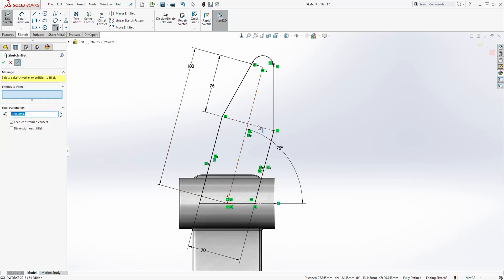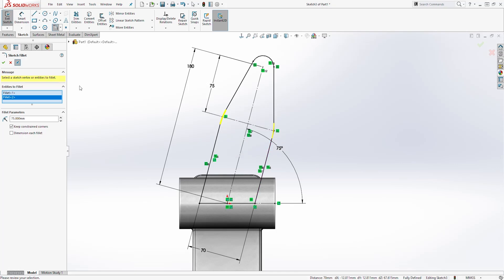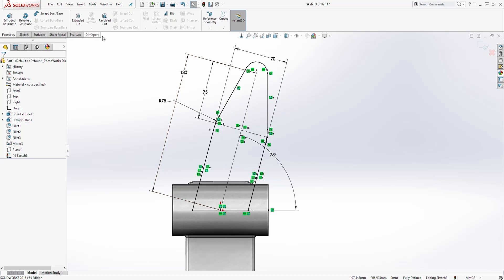We can add a sketch fillet here. Select Fillet, select that point, and the fillet size is going to be 75. Add it to this point as well — select Yes and click OK. You should have something like this. Move this up so you can see, then exit the sketch.